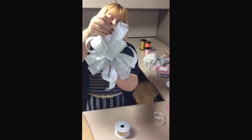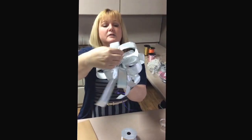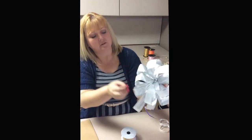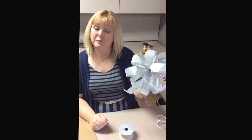And voila! You've got yourself a big bow for a nice big basket — for Mother's Day or whatever. You can just keep moving these around until you get it the way you want it.